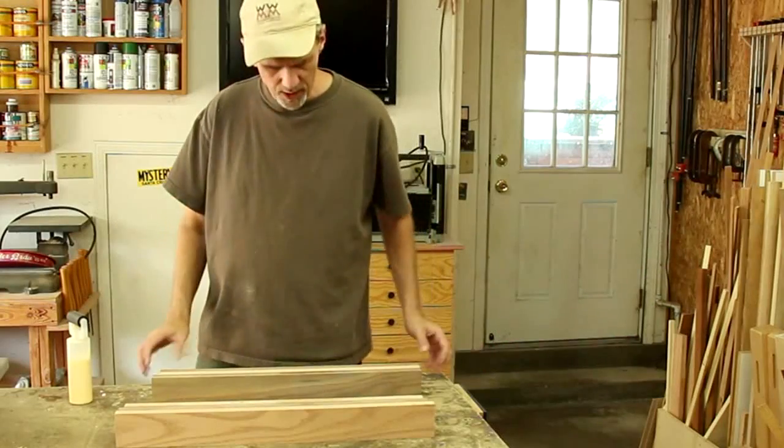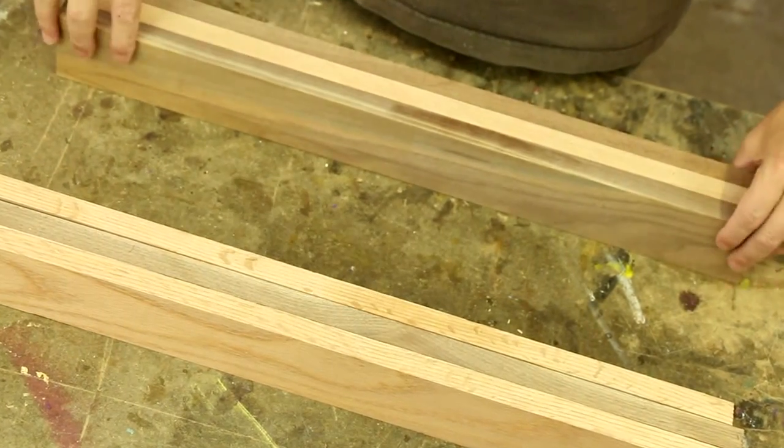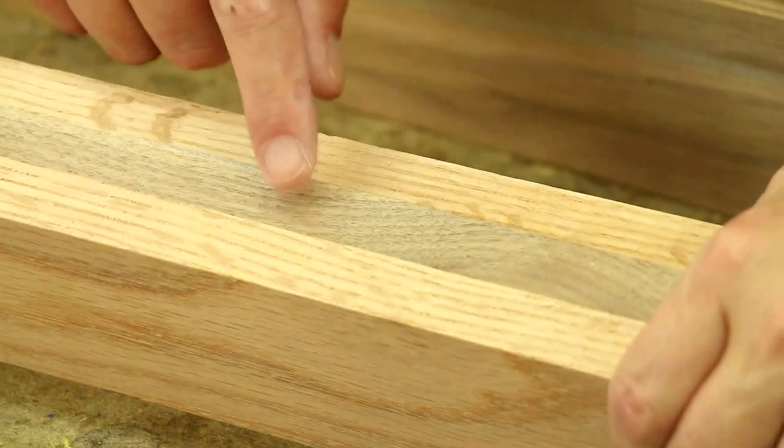I'm gonna glue up two separate laminations. This one is walnut, cherry, and walnut, and this one is oak, walnut, and oak.